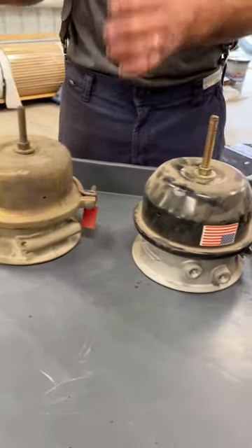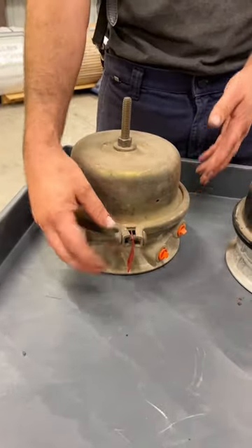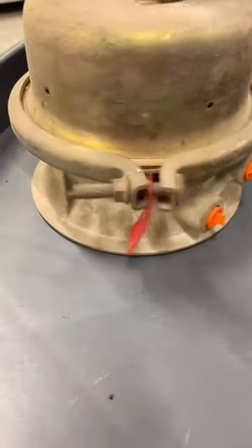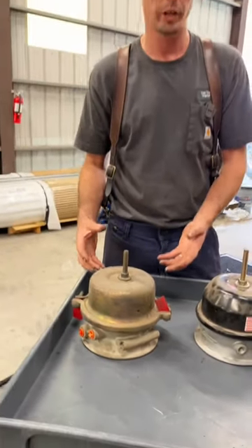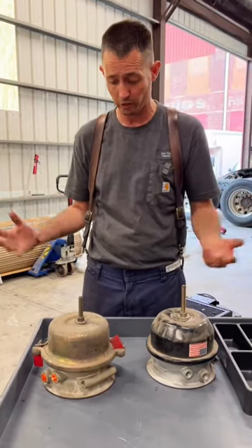Back in the old days, they used these types. As you can see, it has a clamp on it which you could take apart. You see these red tags that say 'do not assemble' on both sides. Back in the old days, they would actually take these apart and put new diaphragms in them, but they were very dangerous because that spring could come out of there and basically take your arm off, take your head off, whatever.